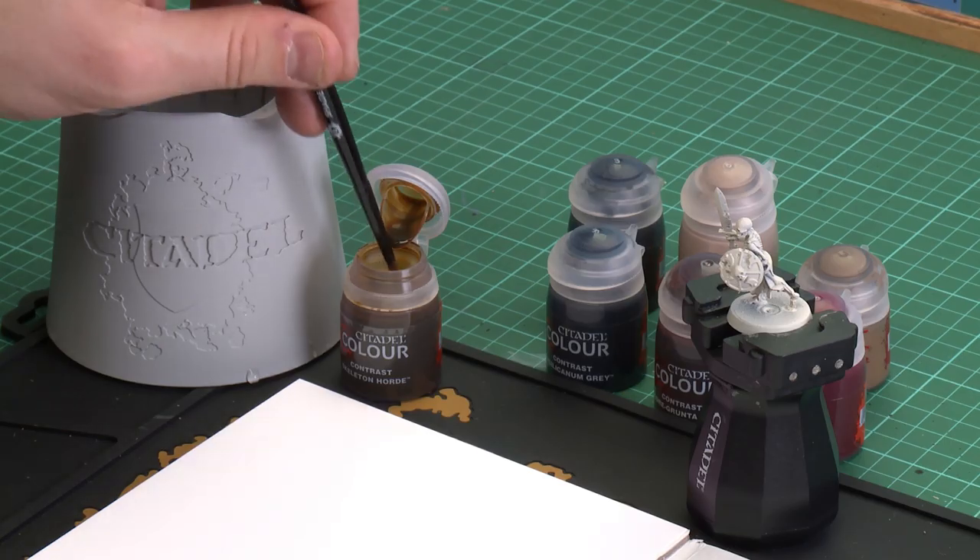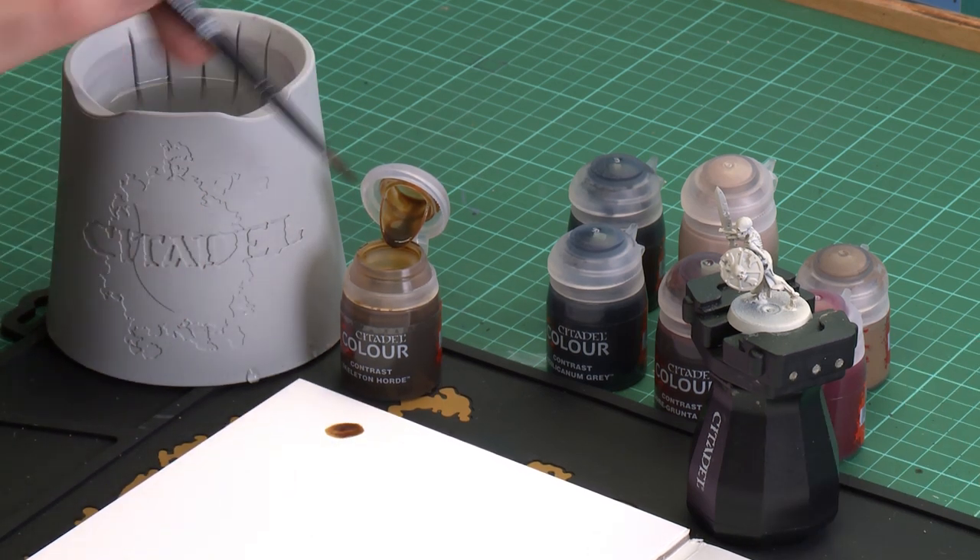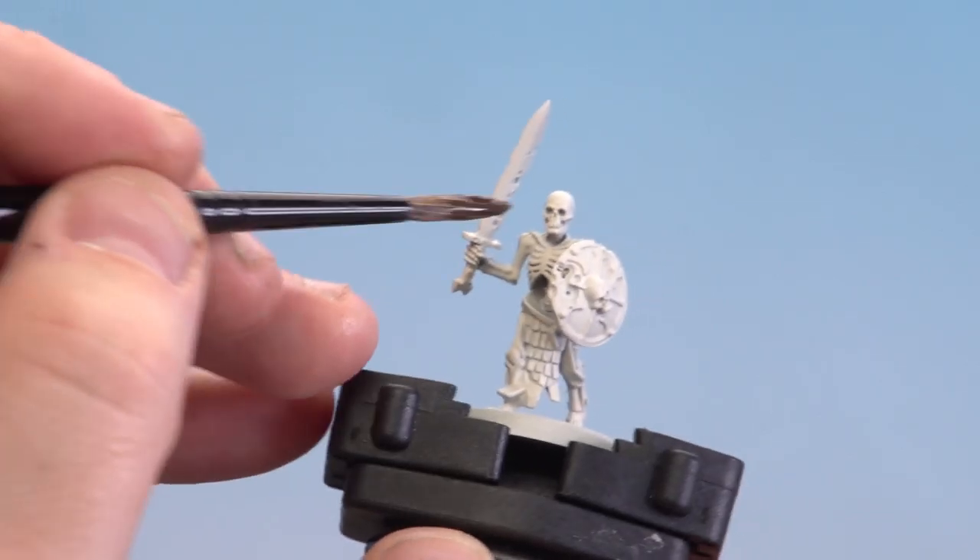The first colour we're going to use is Skeleton Horde. I'm going to give the pot a quick shake, pop it open, and for this I'll be using a medium shade brush because I'm going to coat over most of the model. I'll dip it in, apply a little bit to my palette so I don't overload the brush, get a decent point, and just start applying it all over the bone.